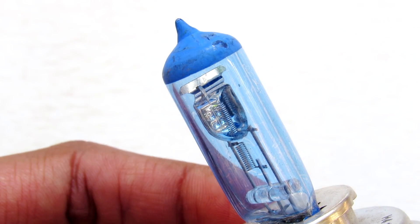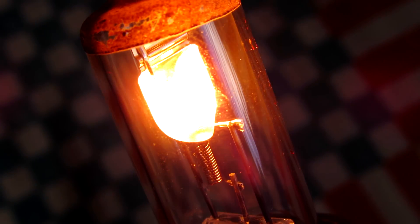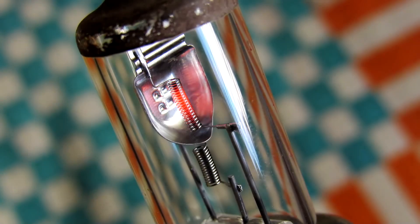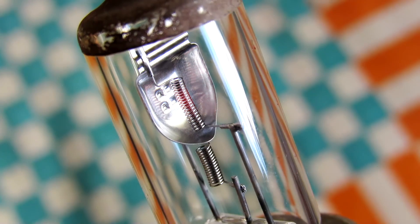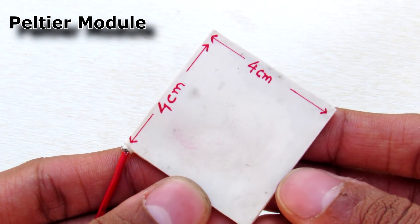Now generating heat with electronics is very simple. You just pass a current through a resistor and there you have it. In fact that's what the commercial heaters do, but they consume lots of power and they are not the pocketable solution. So we are going to use a Peltier module.